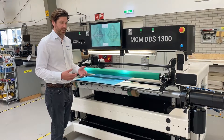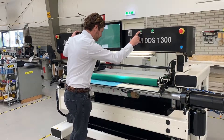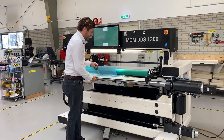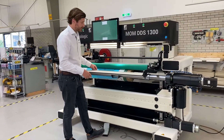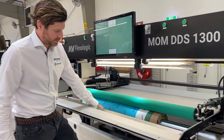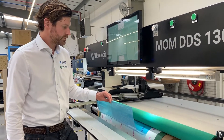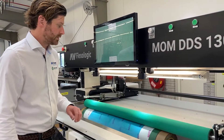Now comes the actual applying of the plate onto the sleeve. We have a two-hand operation for the pressure roller for safety. It's an open-cell silicone roller, so it really gets around the image very well. I pull forward the mounting table and use a foot pedal to rotate the sleeve — really without any effort, no hand rolling. I'm applying the plate very nicely onto the sleeve. And basically when it's done, you're ready to mount your next plate.